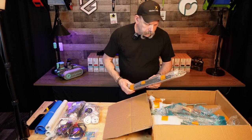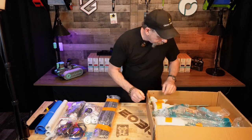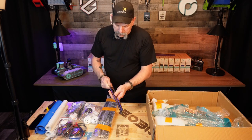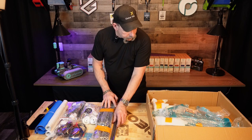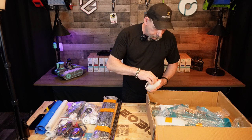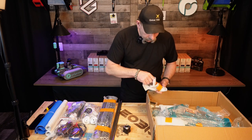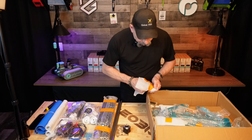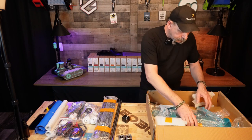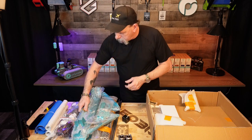This all appears to be 2020 and 2040 extrusions. We've got some shafts. This is a stepper motor — and yep, three stepper motors. No branding on them. Lots more aluminum bits and pieces — frame.